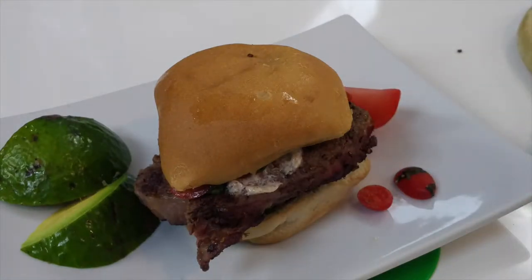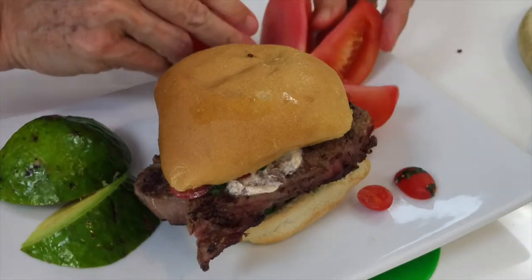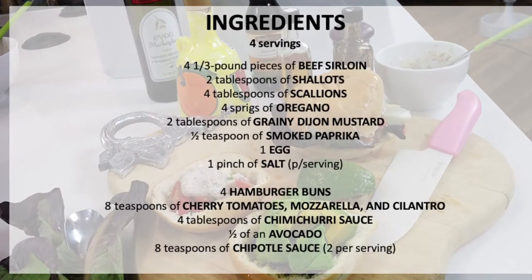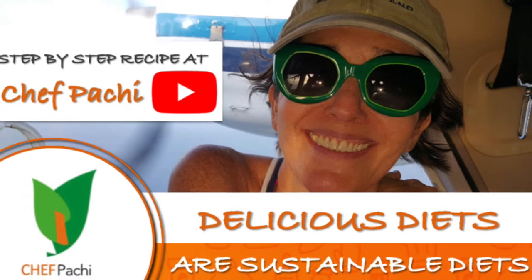Remember, Chef Pachi's delicious diet is a sustainable diet. Scroll down for the recipe — you can print it. Subscribe and turn on the bell for recipe updates.